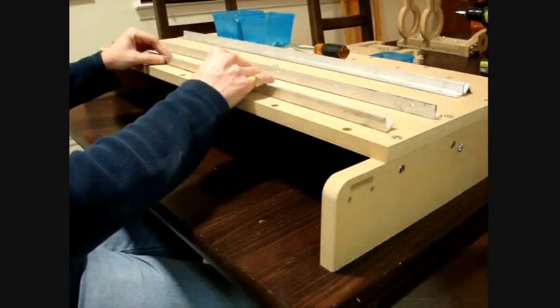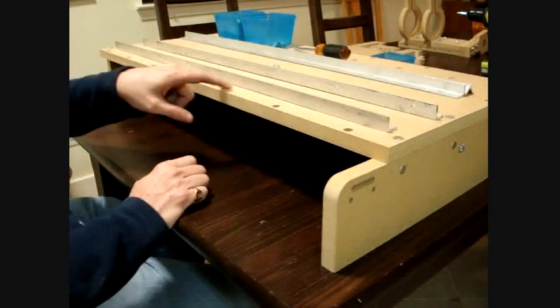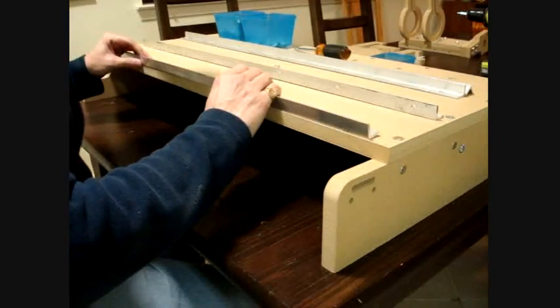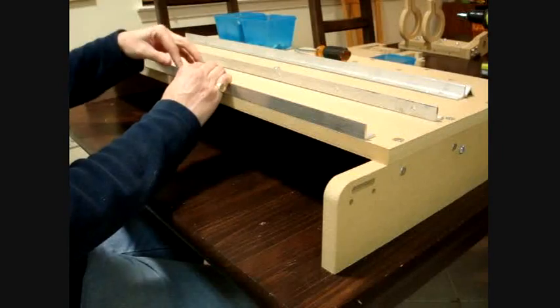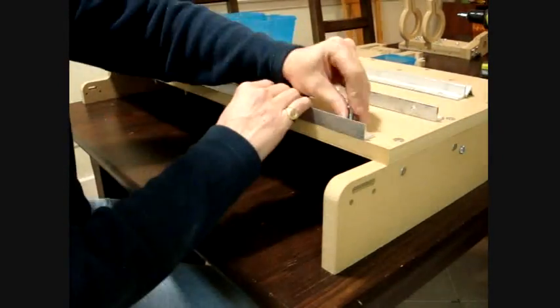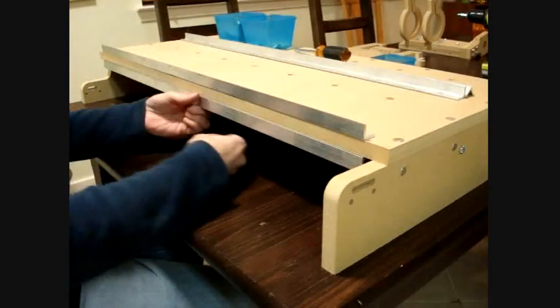Now I'm going to put the rails on the x-axis, which is the table. Using these holes — they're rather large and that's just for adjustments. I'll position it somewhere in that hole. Start with a one and a half inch screw. Then on the lower side, putting a rail on the bottom. Add your nuts.